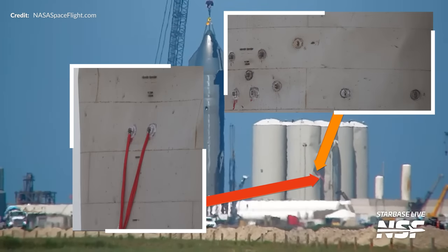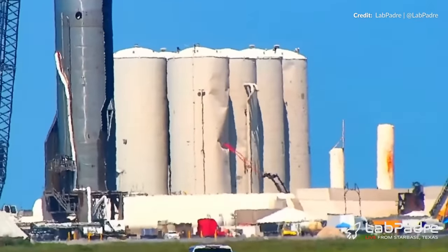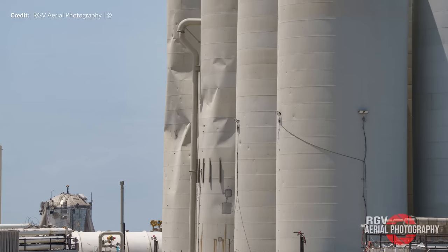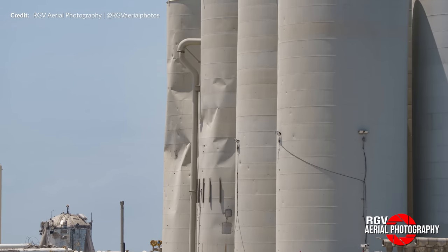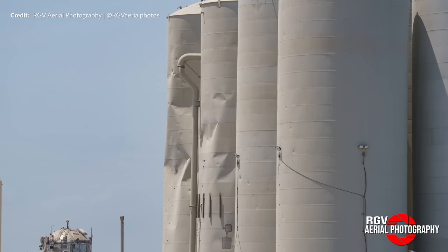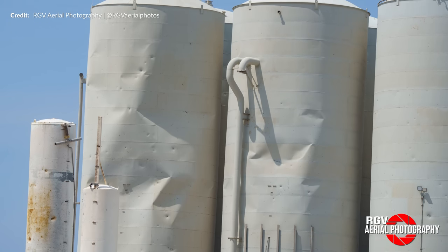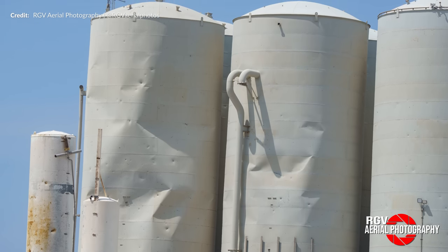Soon after that, they added on these straps. That's quite the interesting way to remove the buckles, isn't it? Do remember that all of the damage we can see here is on the outer shells. On the inside, we assume that the inner tanks are A-OK. We'd be seeing a lot more extensive work if that wasn't the case.